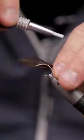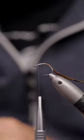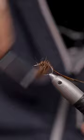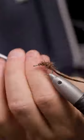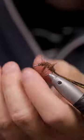First off you want to tie in some pheasant tail fibers here. I will be using them for the shell back. Then some sort of dubbing here — I'm using a brown SLF squirrel. I like the buggy look of it.